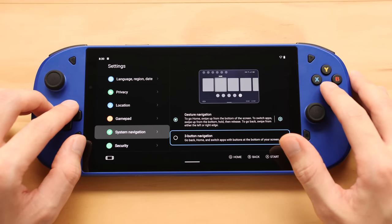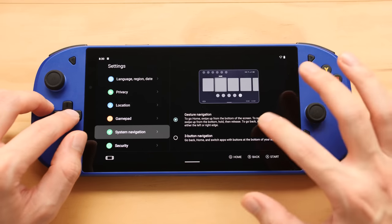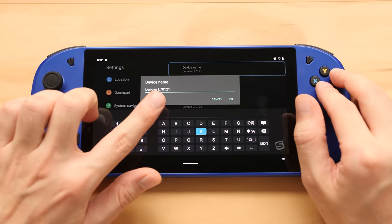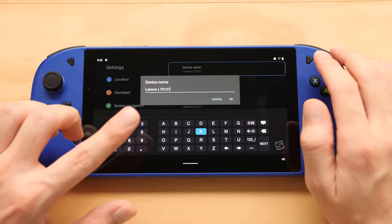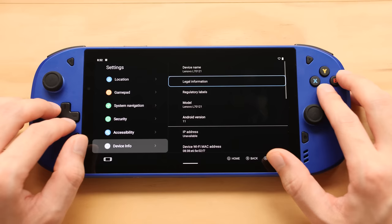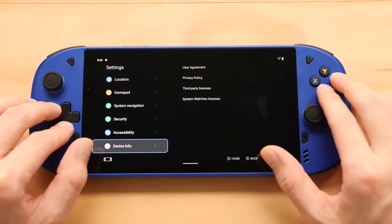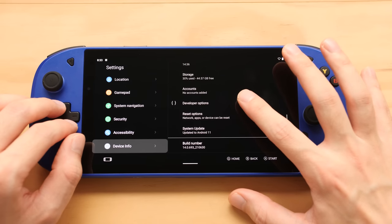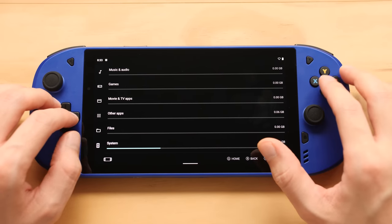Under system navigation, we can choose gestures or three buttons. This thing was set to gesture mode out of the box, which is how it should be. We can't hide the hint on the bottom, which is a bit of a bummer. Continuing on: accessibility, device info, and you can see the Lenovo model number — even though it's different than the Zelda tag. If you punch this model number into Google, you'll find websites referencing firmware for this as a tablet, which is strange. For storage, we're at 30% use with 20 gigs free, and the system is using 19 gigs by default.